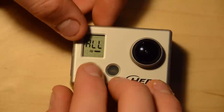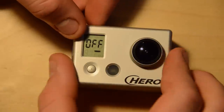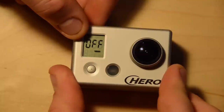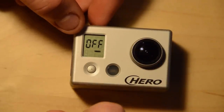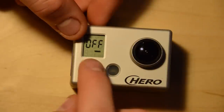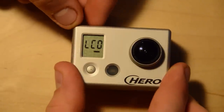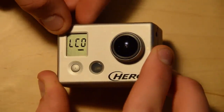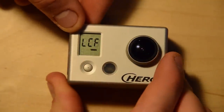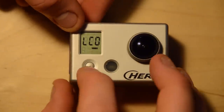The next one is the auto power off setting. It can be off, 60, 120, or 300 seconds — that is the number of seconds before the camera automatically powers off if it's not recording. Next is LCD on or off. If you have an LCD backpack, this is how you turn it on or off.